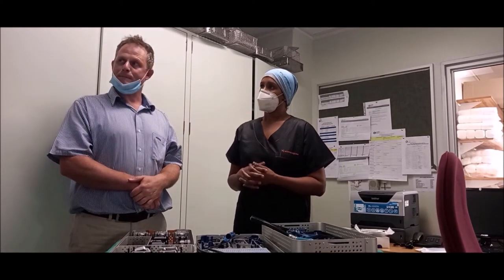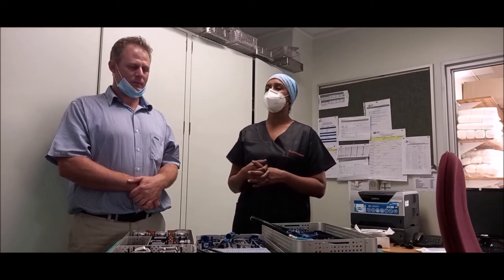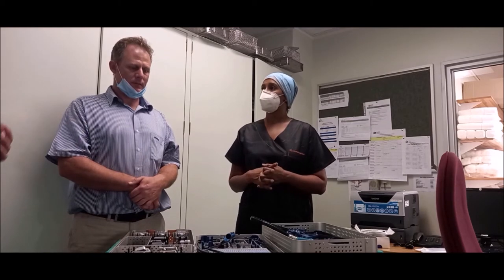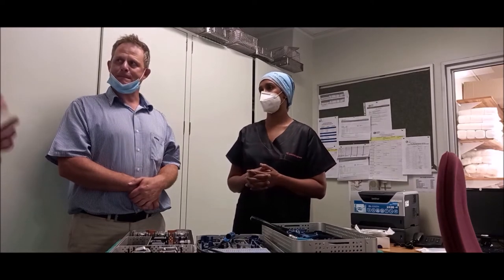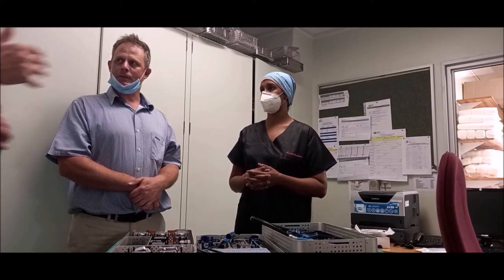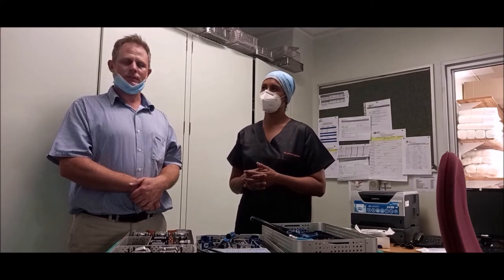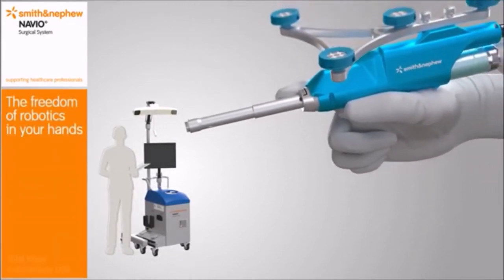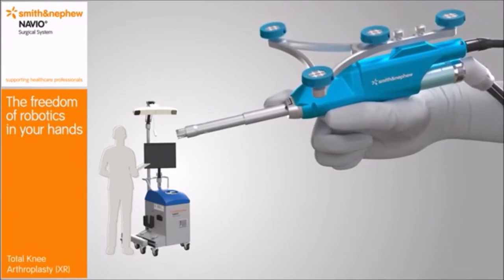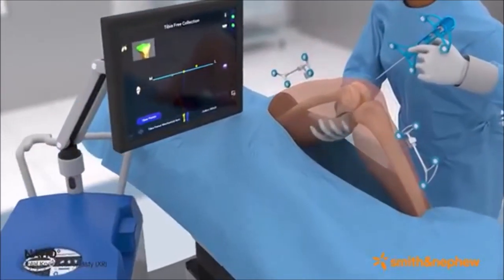Does the machine have to be sent in to be calibrated by the company? Yes, it does get calibrated, but somebody comes to the machine — it doesn't get sent off the premises. They calibrate it according to certain standards and measurements. The Smith and Nephew Navio Surgical System — the freedom of robotics in your hands for the Journey2 XR bicruciate retaining knee system. The Navio unit has a small footprint, ideal for any OR and portable for OR efficiency.